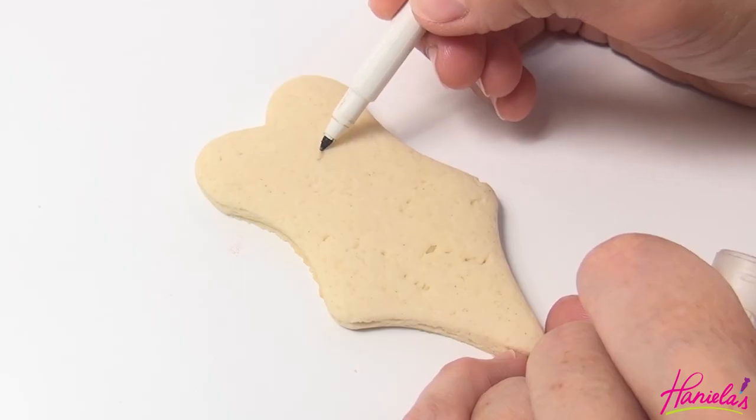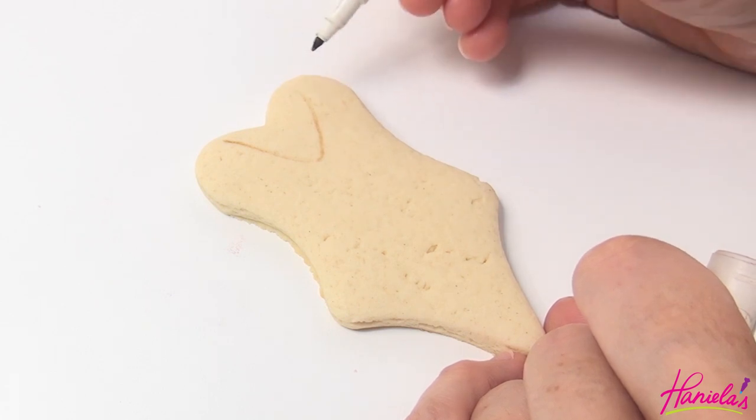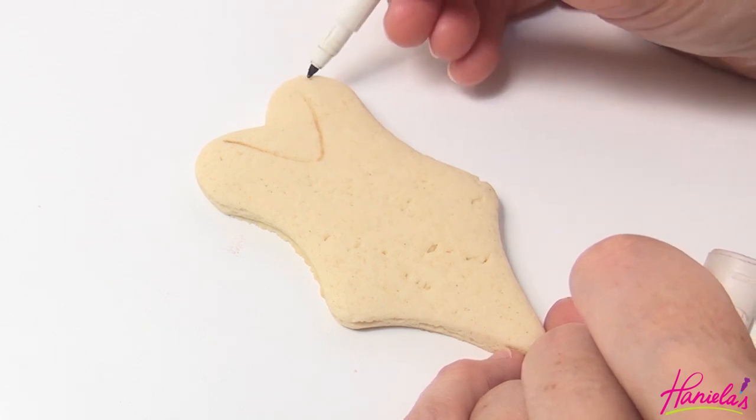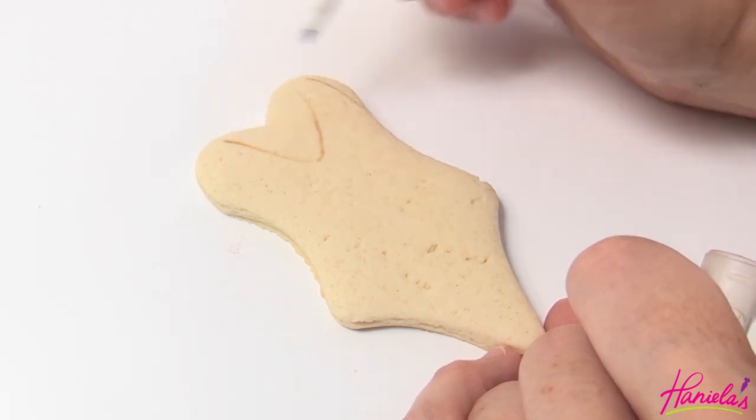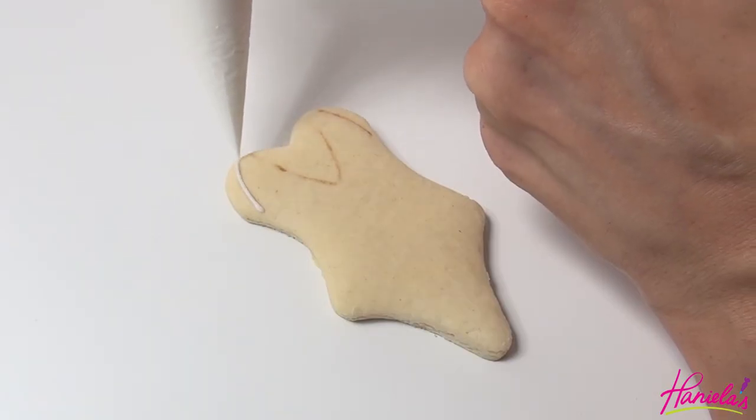So that's the first design. The second design is the lemon print. Here I'm using an edible marker, drawing the outline on the cookie. And then we're going to start with white royal icing, 15 second consistency, outline and flood the cookie.